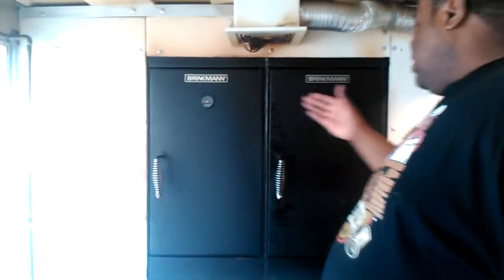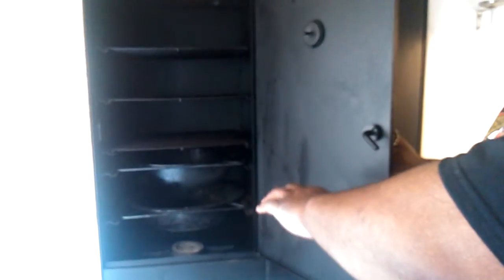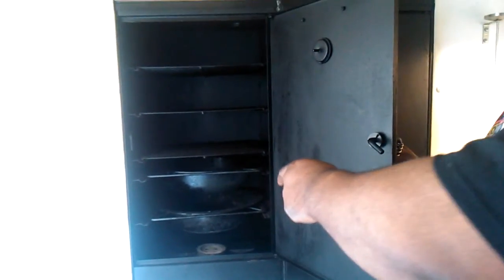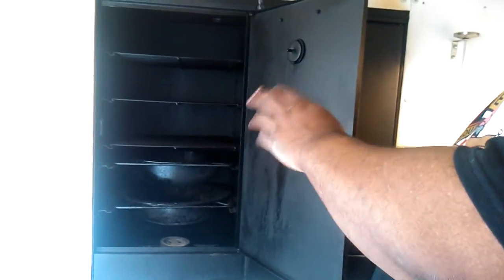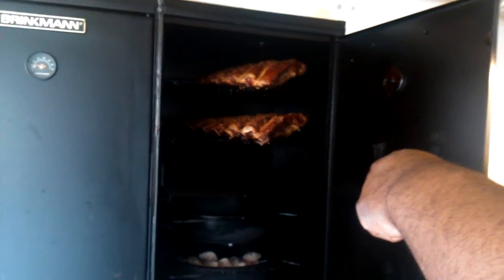So with that being said, let's get to talking about the trailer. This is a Brickman smoker — double door. This side has higher BTU for high-temperature cooking. If I was doing chicken, I would do it on this side. Stuff I need to cook a little faster goes on this side too. The other side has a lower BTU. I'm using charcoal and some wood chips.